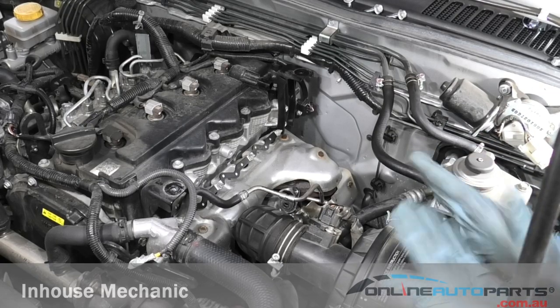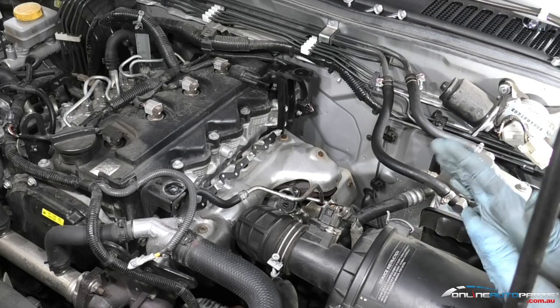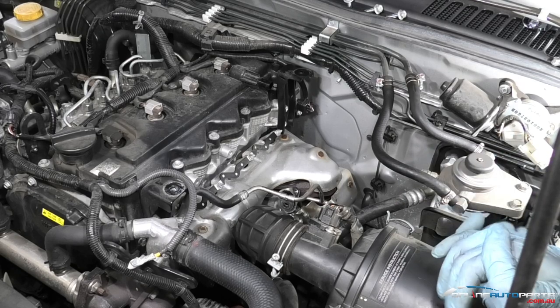This is going to cover the general procedure for fitting a glow plug. Every vehicle is going to be different, so always refer to your service manual or repair manual book for the correct procedures.